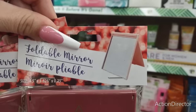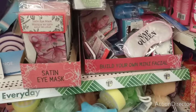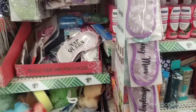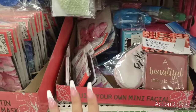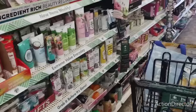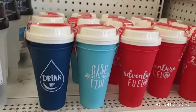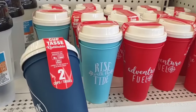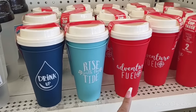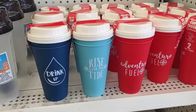They have cute mirrors — one that stands up and says 'A Beautiful Thing is Never Perfect.' There are new cups — two for $1.25 — with designs like 'Drink Up,' 'Rise with the Tide,' and 'Adventure Fuel.' These are unisex so you can keep them or use them as gifts. More cute boxes for dad — one looks like a metal floor pattern and another says 'Best Gift Ever.'